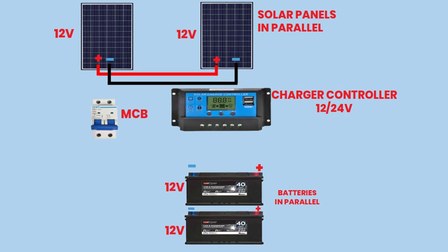Step 2: Connecting the Solar Panels to the Double-Pole MCB. Install the double-pole MCB in a suitable location, ensuring it is rated appropriately for the system voltage and current.